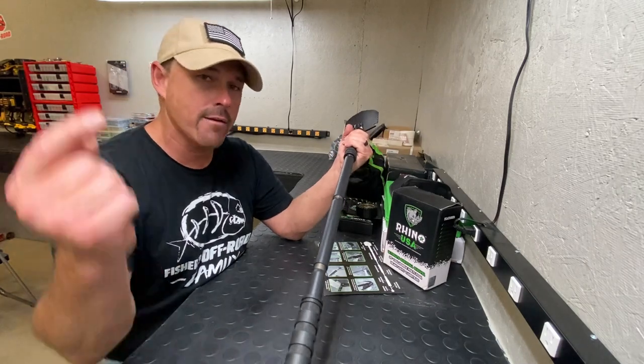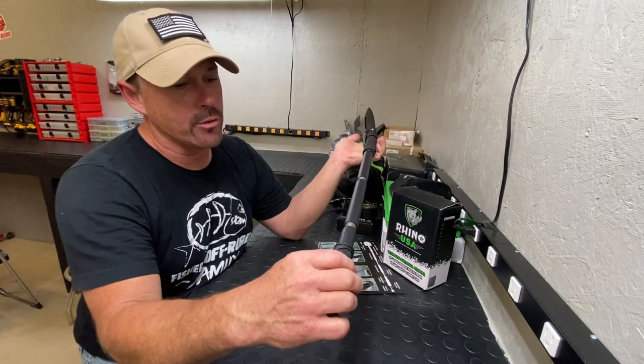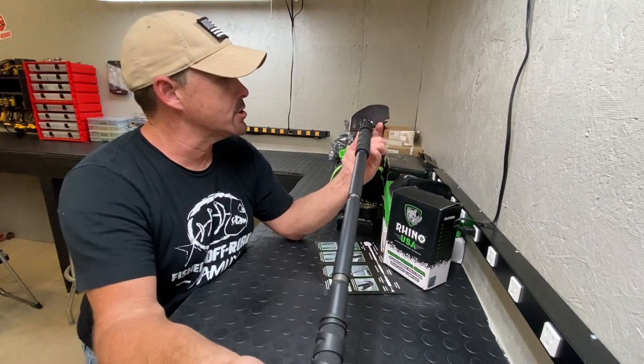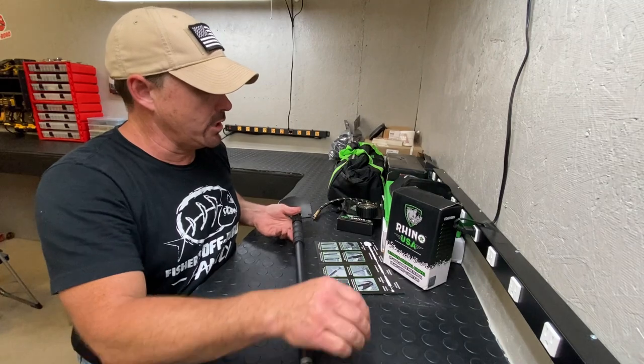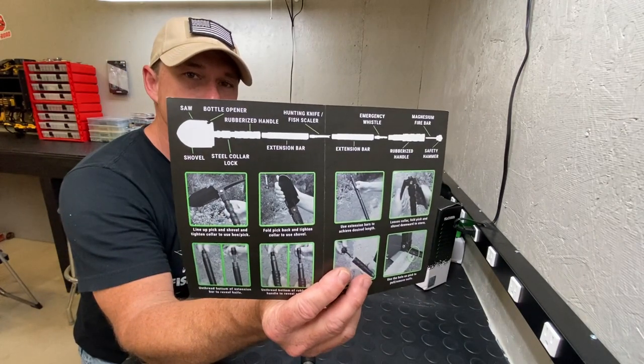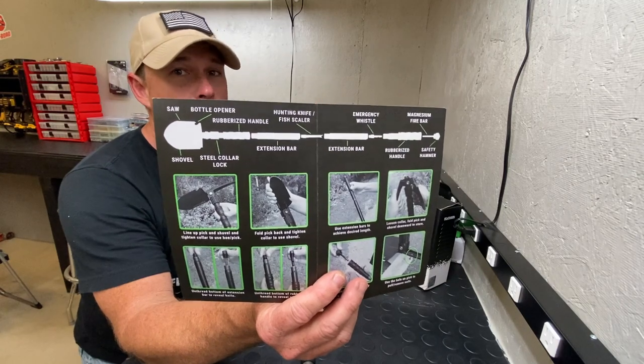This shovel you can get on Amazon for right around 30 bucks — we have a link here, go ahead and check it out. It's got extremely high reviews and ratings; people seem to love this thing. We can't wait to try it out, but this would be an excellent addition to your UTV, side-by-side, Jeep, or anything out on the trail.